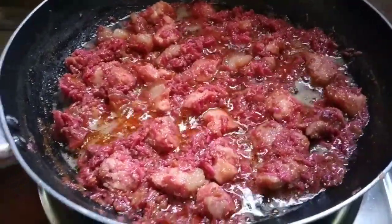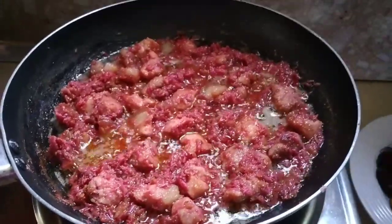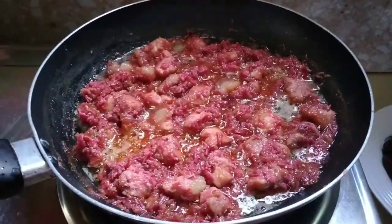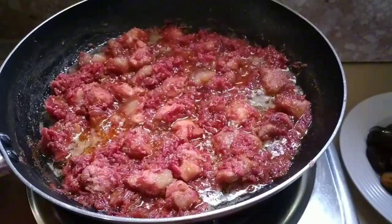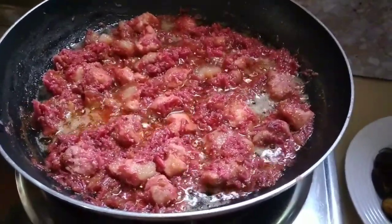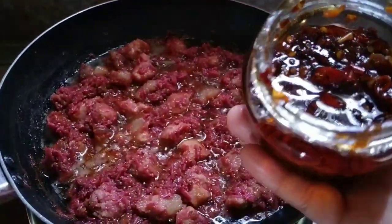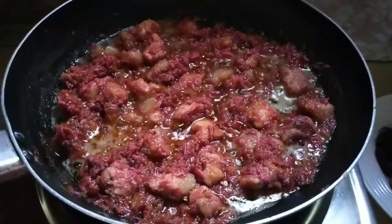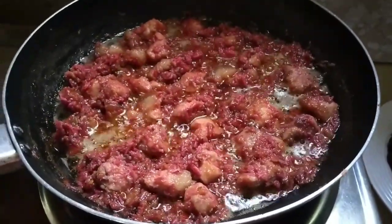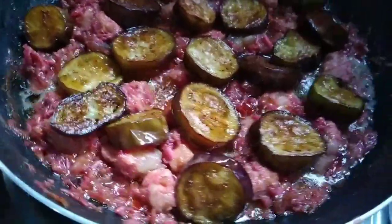Binagoongang pork na may talong — nilagyan ito ng chili. Ayan po yung ating chili. Simplado ko na po yan yung ating bagoong. Sa mga mahilig dyan sa may alamang, masarap po ganyan ang ating nulutuin ngayon. Nilagyan ko na po yan kanina ng chili. Ngayon maglalagay na tayo ng ating talong. Luto na po yung ating talong na iprito ko na.